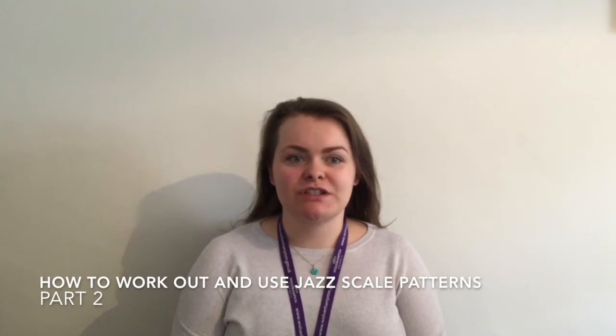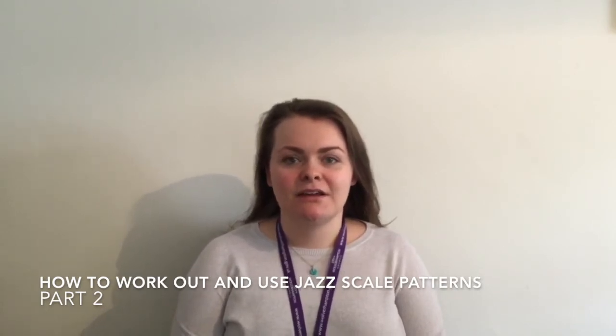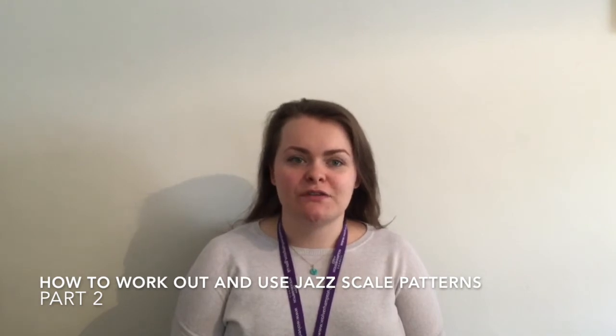Hello, I'm Miss Percy Smith from Wolverhampton Music Service. This video is the second of two videos explaining how to work out and use jazz scale patterns. You may find this video useful if you are studying for a jazz exam with scale requirements, starting to read chords and improvise, or simply if you are looking to widen your theory knowledge.